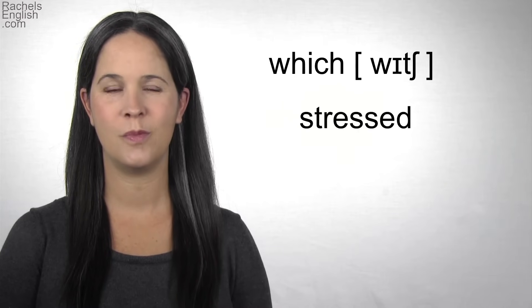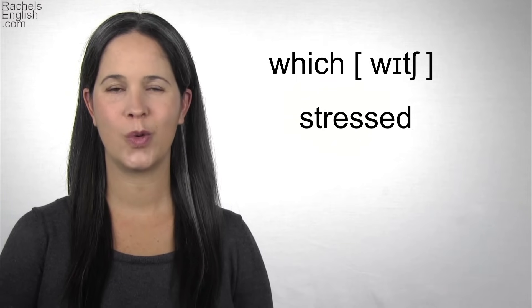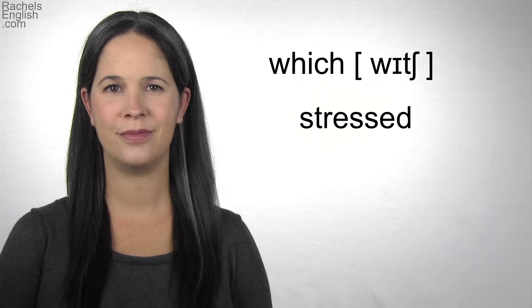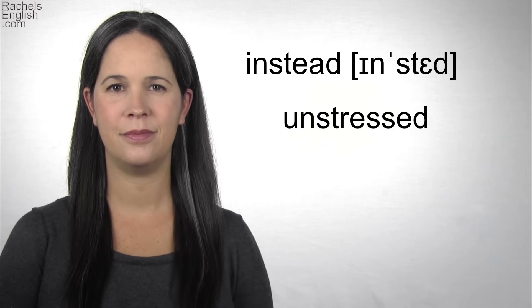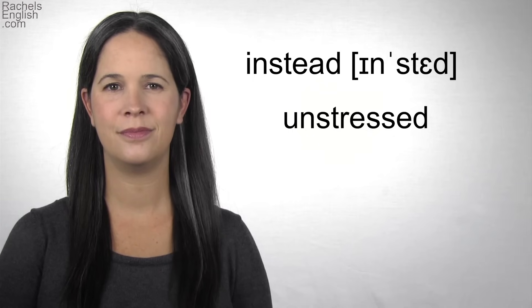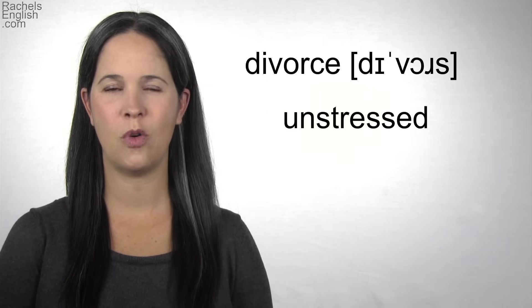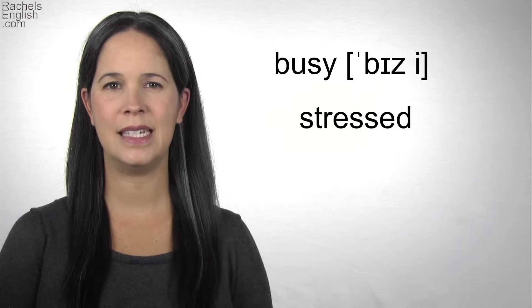Example words — repeat with me. Which. IH. Which. Instead. IH. Begin. IH. Begin. Divorce. IH. Divorce.